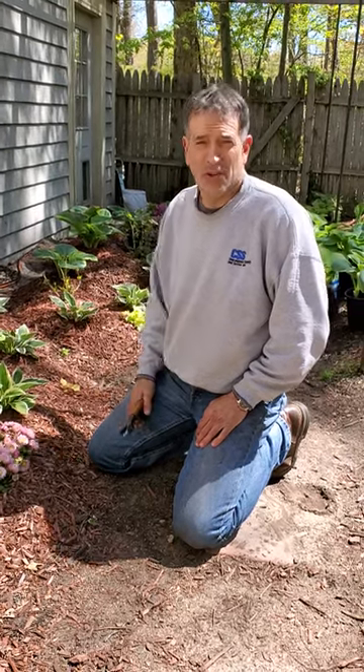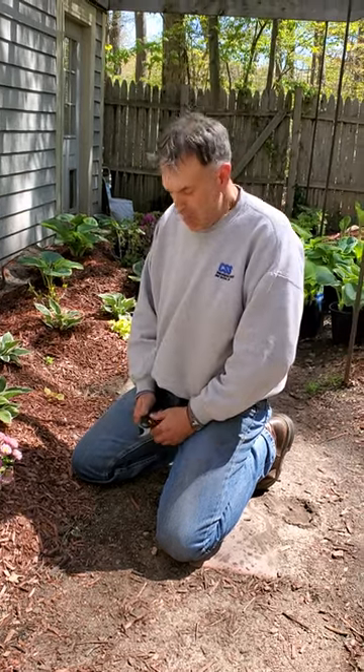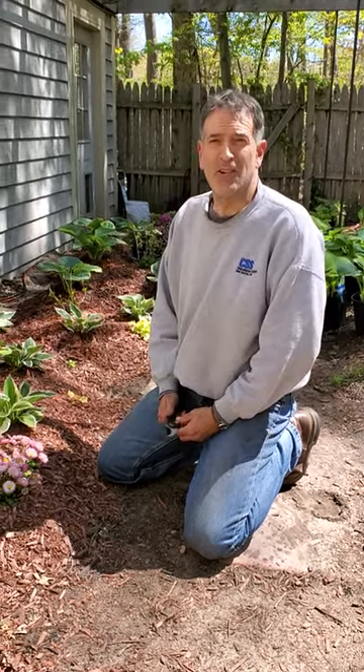Guys, it's John here, the Renaissance Garden Guy, and what I'm going to show you really briefly is a quick methodology for deadheading English daisies.